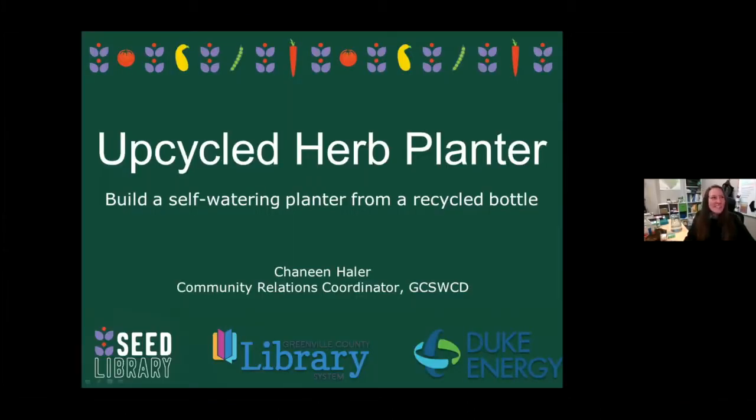First things first, if you are able to use your video this evening, please do so. It's easier for me to see what y'all are up to and help troubleshoot any challenges that may come up. Again, my name is Shanine. I work with the Soil and Water Conservation District of Greenville County and I am a Community Relations Coordinator. I teach on stormwater management and we do a lot with local agriculture as well.